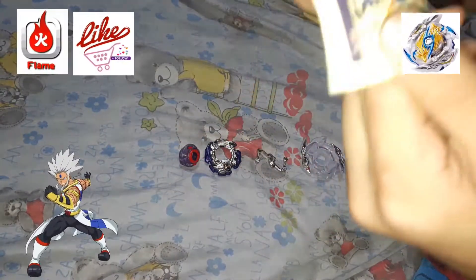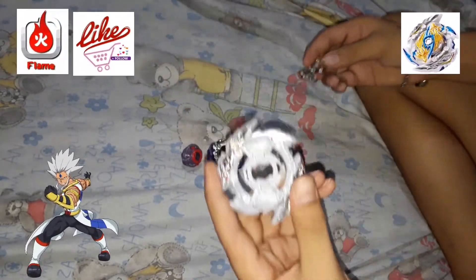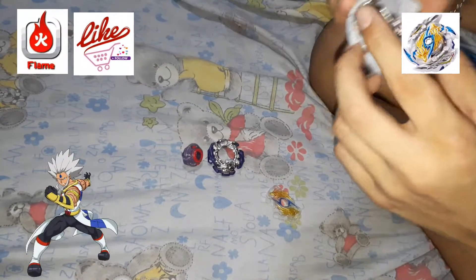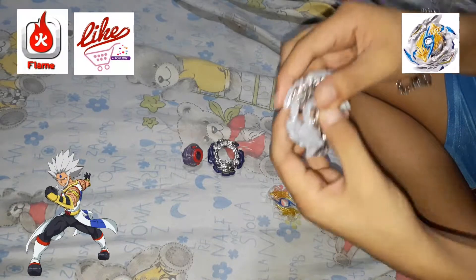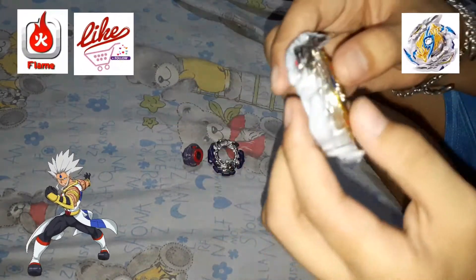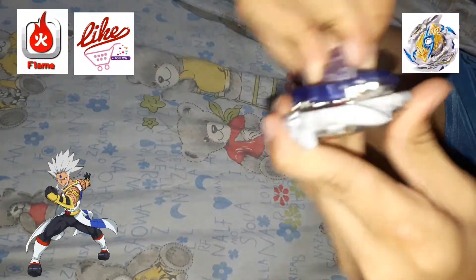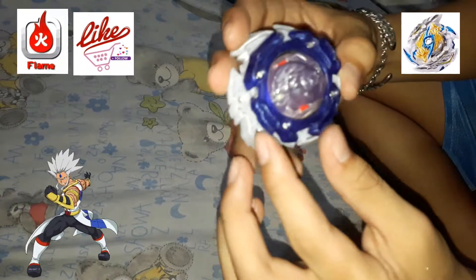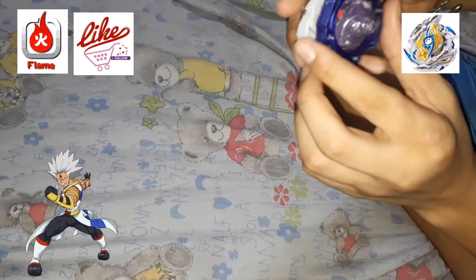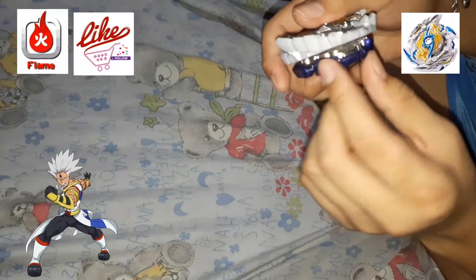This is the sticker. To assemble it: first, pick the Sway layer base and put this layer weight in the front, then the gachi chip. Click it in. Then add the disc. It is left spin. If you align the disc like this, the upper attack is increased because the point of the disc aligns with the two headed dragon in the layer base.